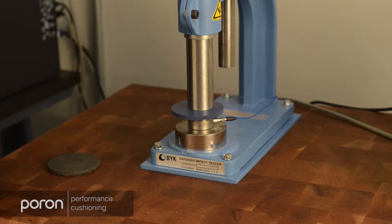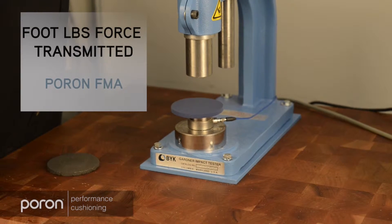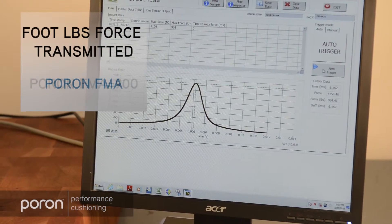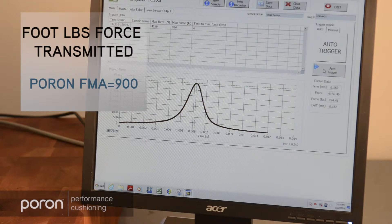First, we'll test the Poron FMEA. It has about 900 foot-pounds of force transmitted.